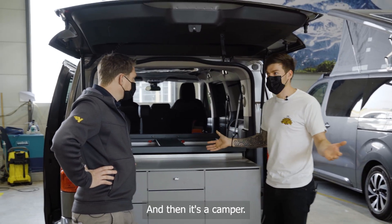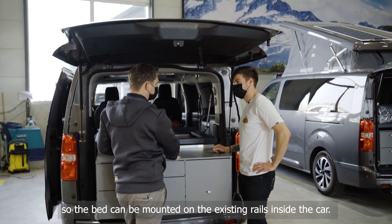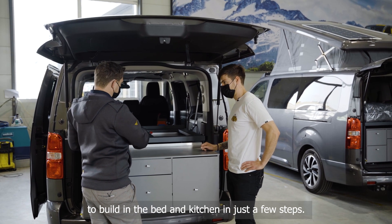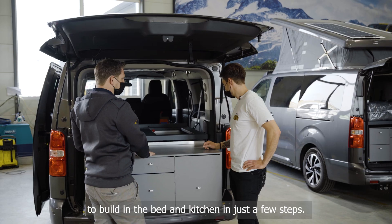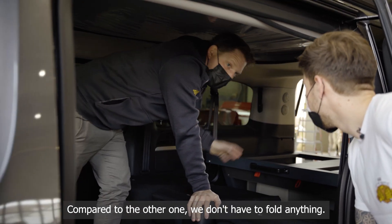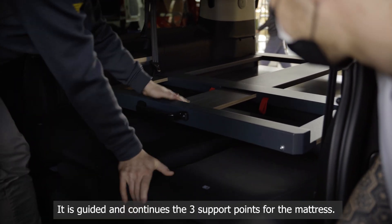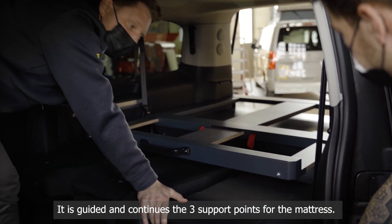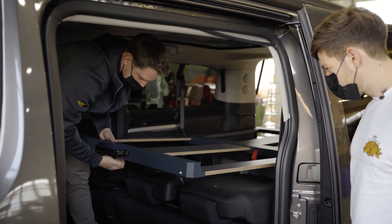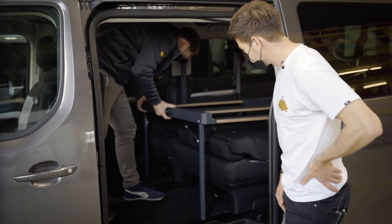The whole setup is constructed so the bed mounts on rails already in the vehicle — you can either put seats in or remove the rear seats and simply install the bed and kitchen. Instead of folding like other designs, we went with a drawer-style system that slides out on guides using the same three mattress support points, pulls out until it clicks into place, then you fold out two legs and set them into the rail.